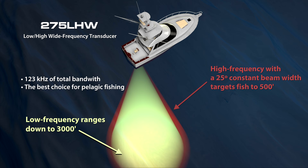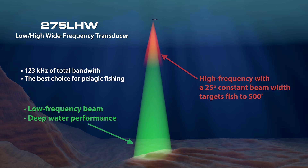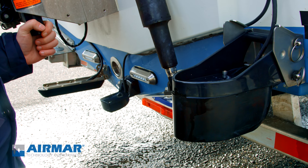You can see I like transom-mount transducers. I've had in-hull, I've had through-hull, I've had everything — the big yellow box, the large hole in the bottom for the through-hull so you can trailer the boat. They're all great transducers, but I'm not afraid of a transom mount. I can adjust them more easily. Airmar makes the best stuff in the world, and until someone makes something better, I don't see why I'd ever use anything other than an Airmar transducer.